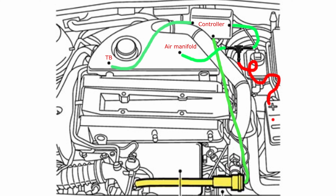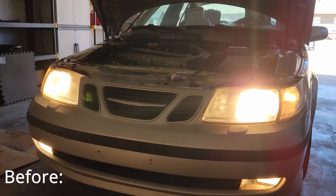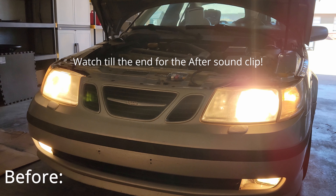So to do this mod, first we need to get rid of the hose on the throttle body side and plug it off — you don't want any extra air going in there. Then get rid of the hose on the right side of the controller and replace the now empty T-fitting hole with the bypass valve hose. This should result in a sharper throttle response and slightly more noise.